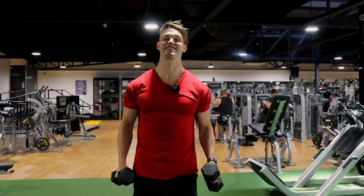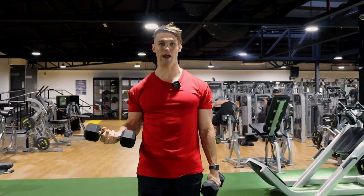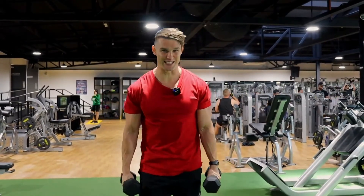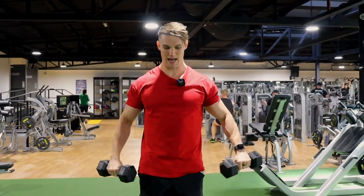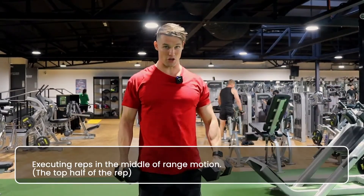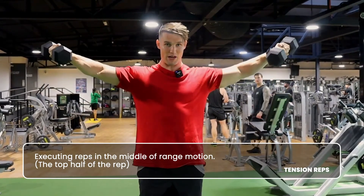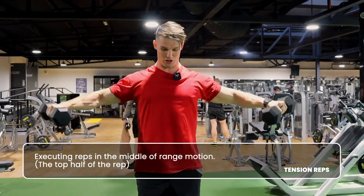Alright y'all, so these are called tension reps. Basically what you're doing is limiting the range of motion in your rep to increase the amount of tension, which works your muscles really well. So basically how you do it is if you're doing side raises, instead of coming from here down to back here where you've got no tension and then back up again, you stay in peak tension — you only come down to here before coming up again, staying right in the middle of the range of motion.